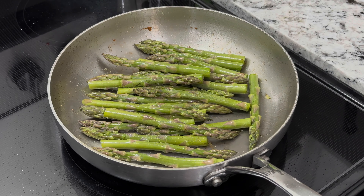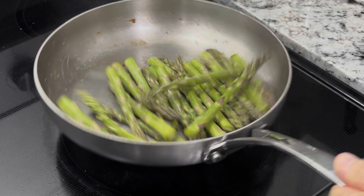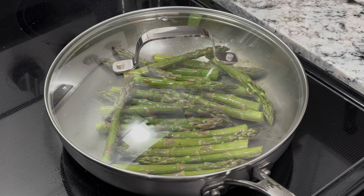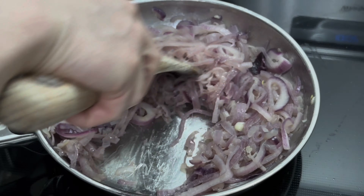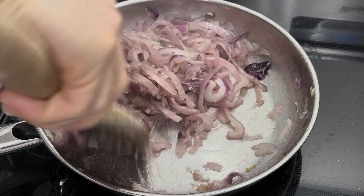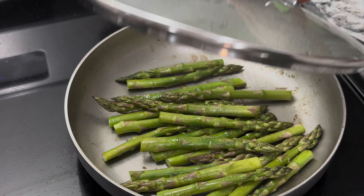Just add half a teaspoon of salt, give it a good shake, put the lid on, and let it cook under medium heat. Meanwhile, our onions have been cooking for a while and are getting soft and creamy — that's the delicious caramelization we're looking for.